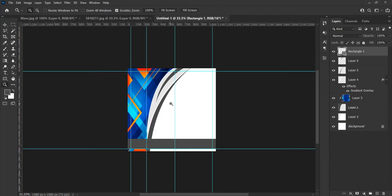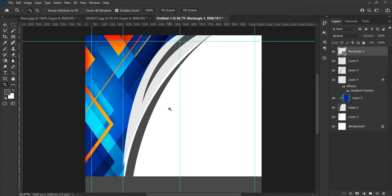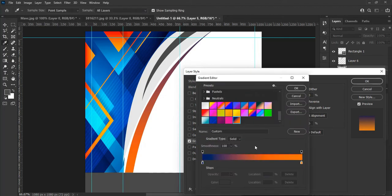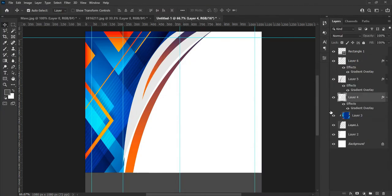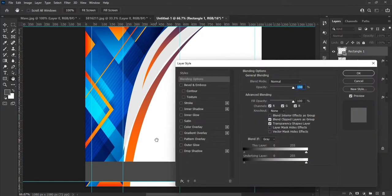Now let's zoom in to see our design — this looks good to me. Select the shapes from the layer and change their color according to your choice. I am just showing you an example, and I am skipping this part so that I don't keep you waiting.